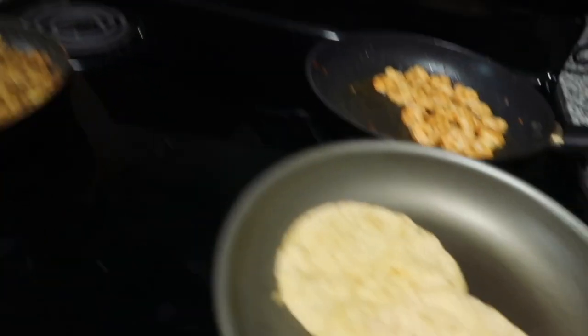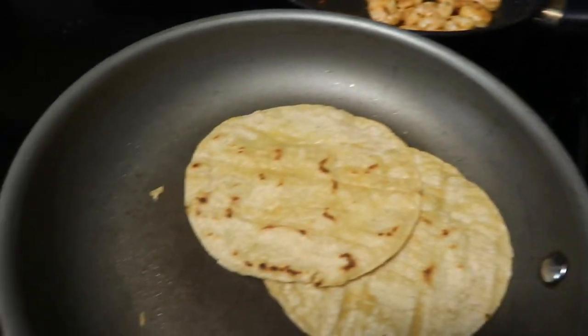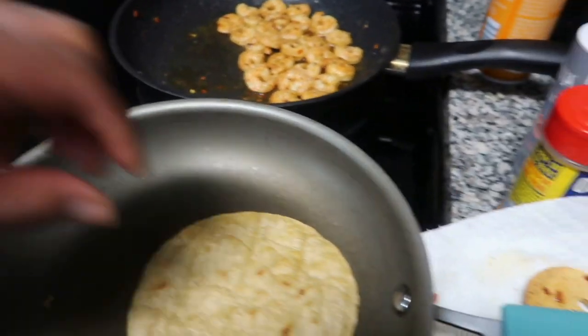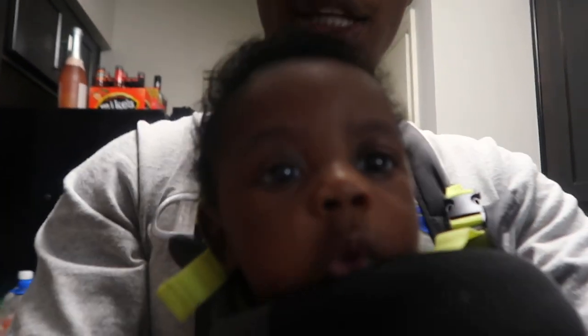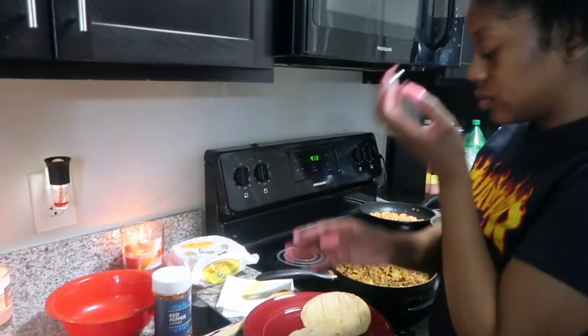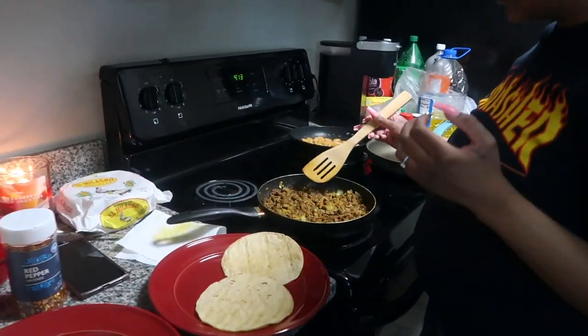We're still frying these as well. Alright y'all, so we decided instead of going to the table to eat, we're just gonna make the plate right here for y'all real quick and then try it right here.